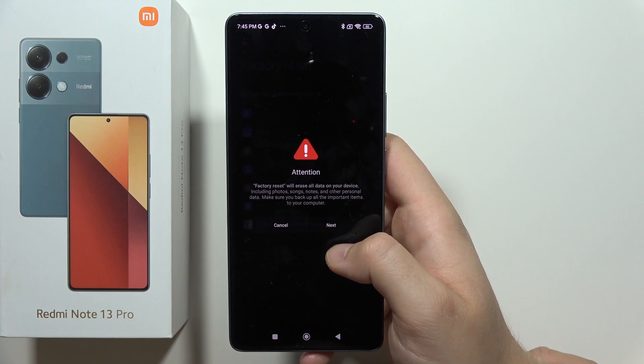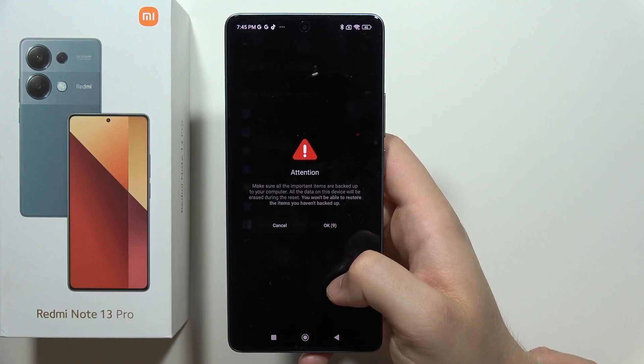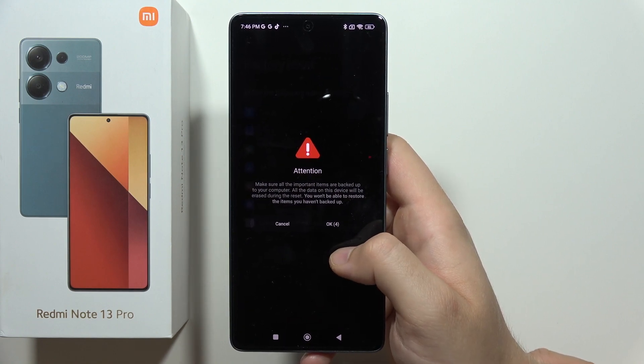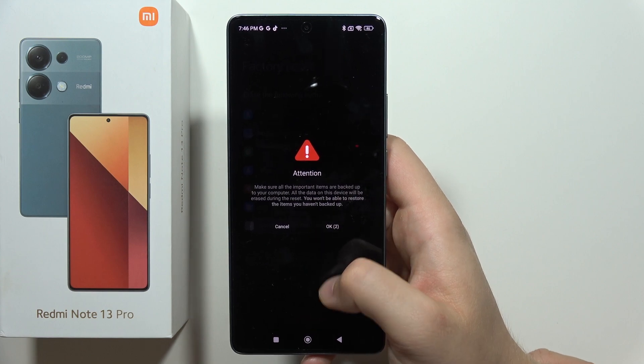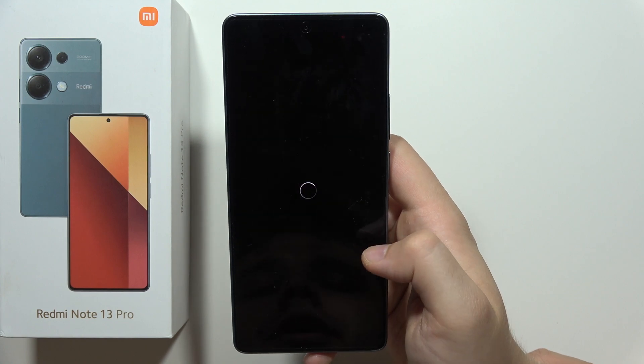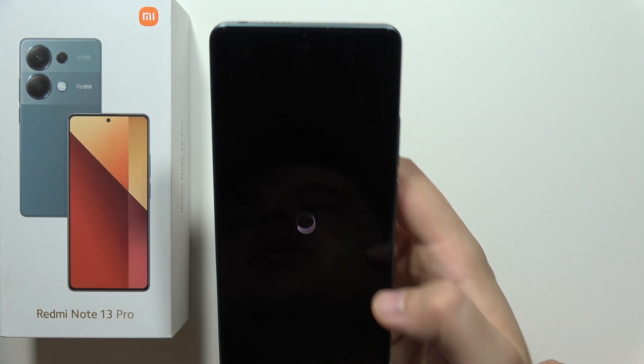Click Next to get rid of all data from your smartphone. You will get another permission prompt and you have to wait for 10 seconds, after which you click OK. Remember that you won't be able to restore items you haven't backed up, so click here to confirm.